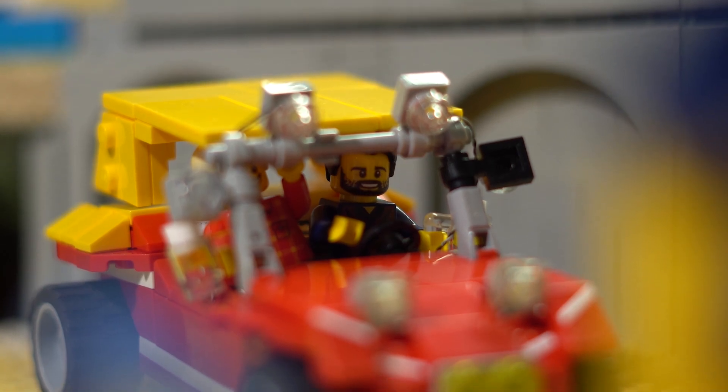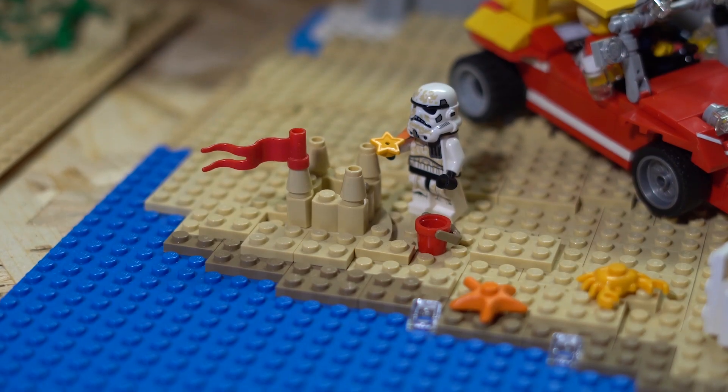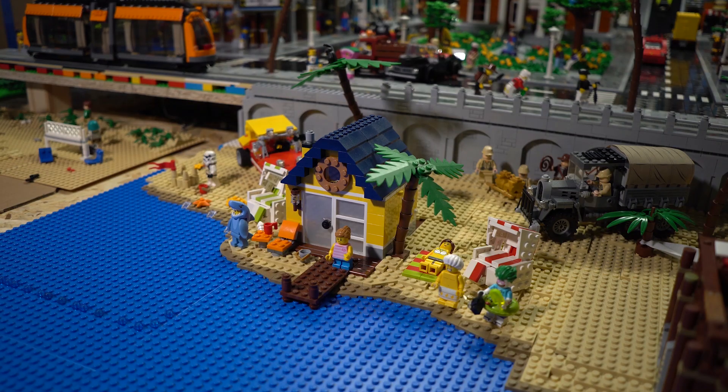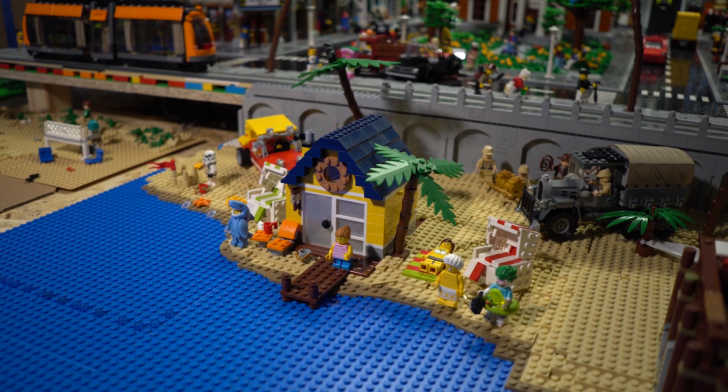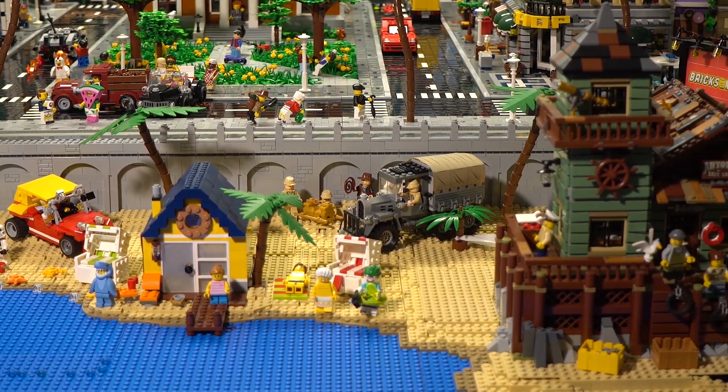Bud and Terence are testing their new doom buggy. The stormtrooper over here is building a sandcastle. And of course I added lights.